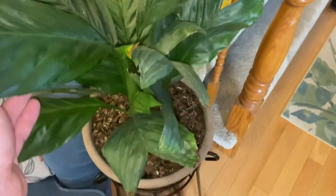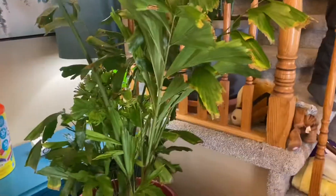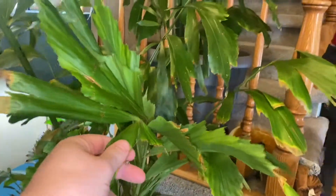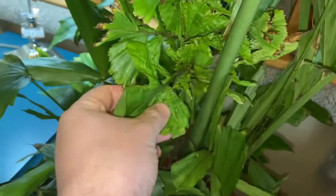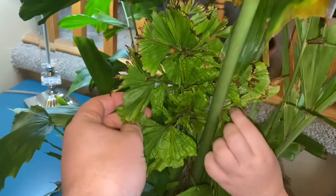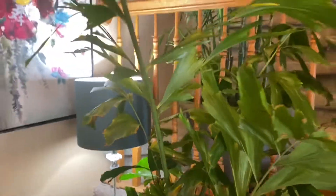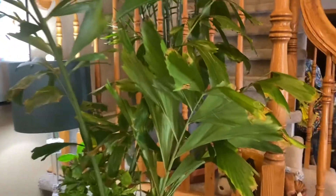Moving over here, I've got a Chamaedorea metallica — my favorite, also doing good. It's getting darker being over here. The fishtail — not as good. Got lots of brown tipping, and it put out some weird, kind of malformed leaflets on the frond. Maybe it's nutritionally deficient in some way, but it's staying alive. It's probably just really dying to get outside, like the rest of them.